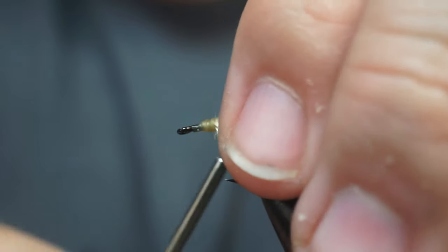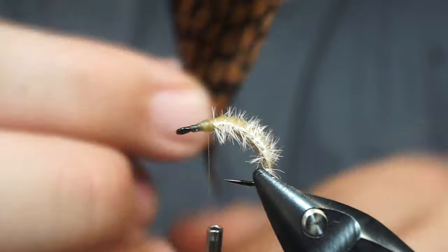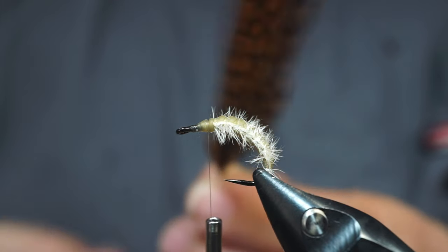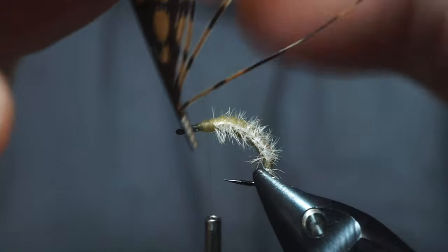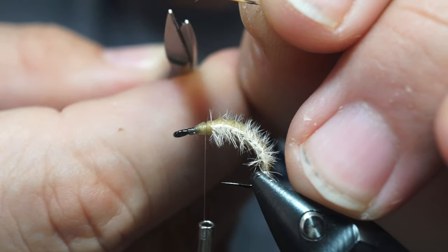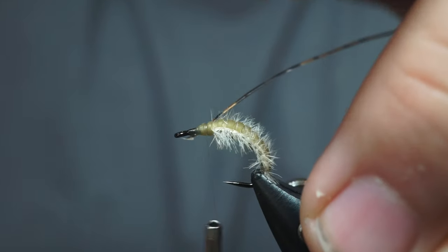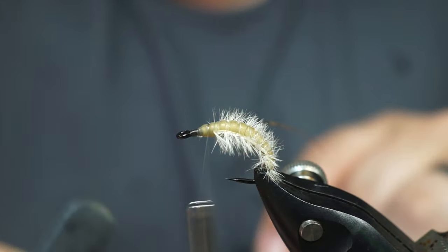Blow away any wayward fibers. Now I don't worry about this back part yet — I just leave it there. We're going to grab some golden pheasant center tail. This part is extremely important: you want to grab from the right side of the feather and the left side when you're looking at the front of the feather. The right side goes on the right side of the bug, the left side goes on the left side. You're going to grab it and pop it and it's going to make a claw. Then just snip the very tip to get it the length that you want. Then we're just going to tie those claws in — tweezers are your friend here.